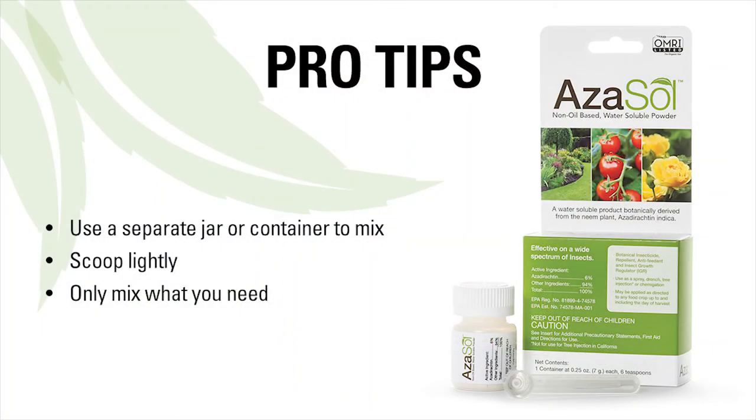Azazole Pro Tips: Use a separate jar or container to mix. Scoop lightly to keep from using too much product. Mix what you need, but you can pour any extra solution into the soil around the base of the plant.